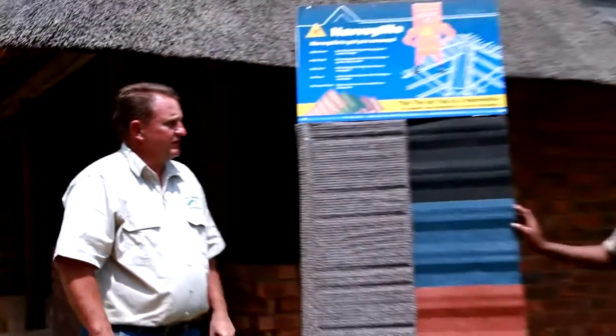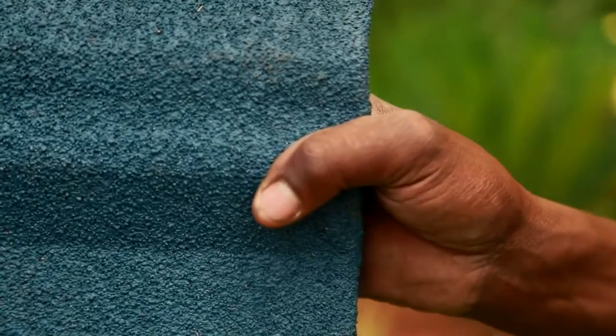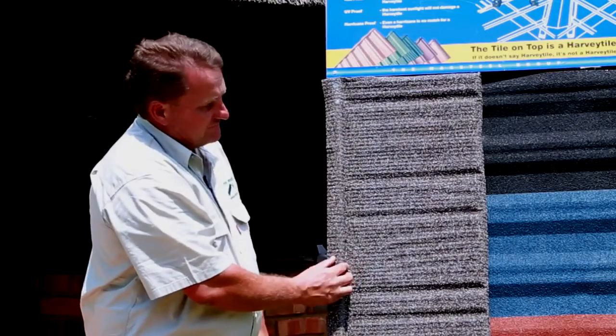I'm Rean van Graan, owner of RVG Projects, and this is David Nguena, our site manager. We use the Harvey thatch tile that is based on the original Harvey tiles that have been used worldwide for the past three decades. In addition, the thatch tiles are covered with a 50-year factory guarantee.